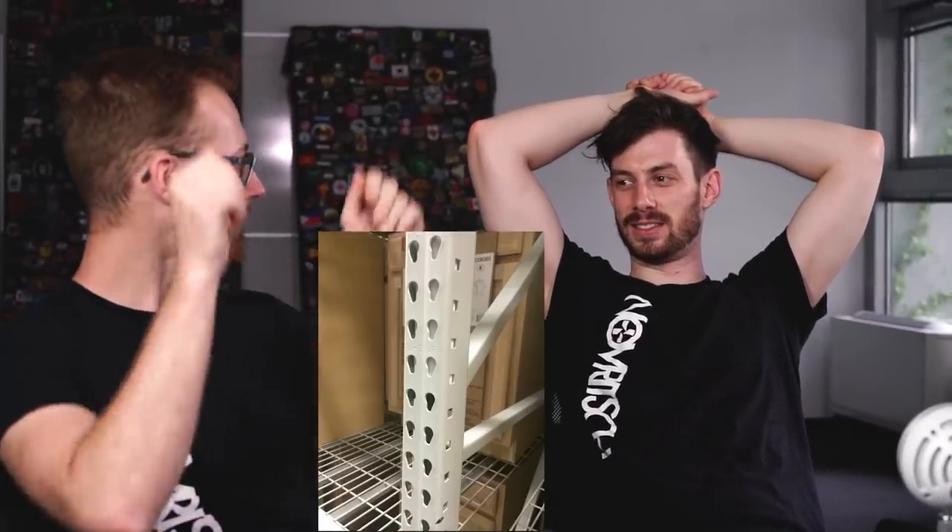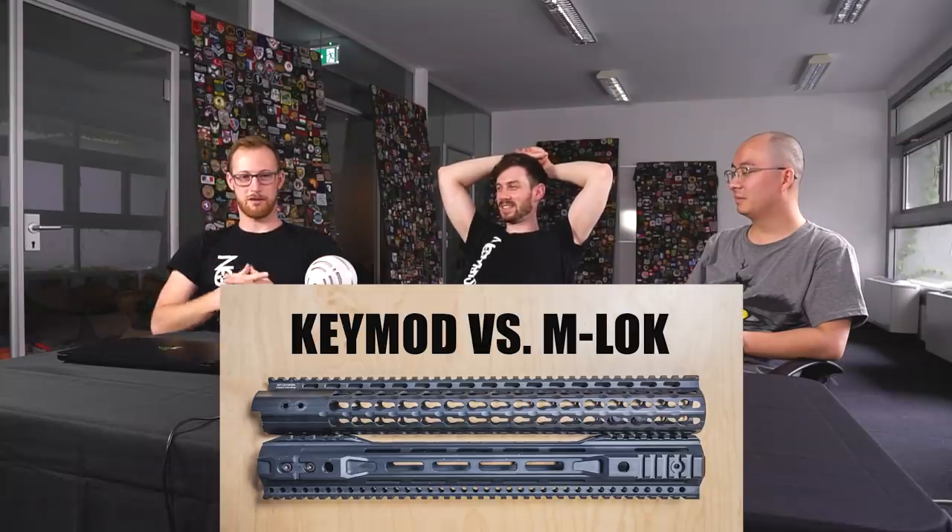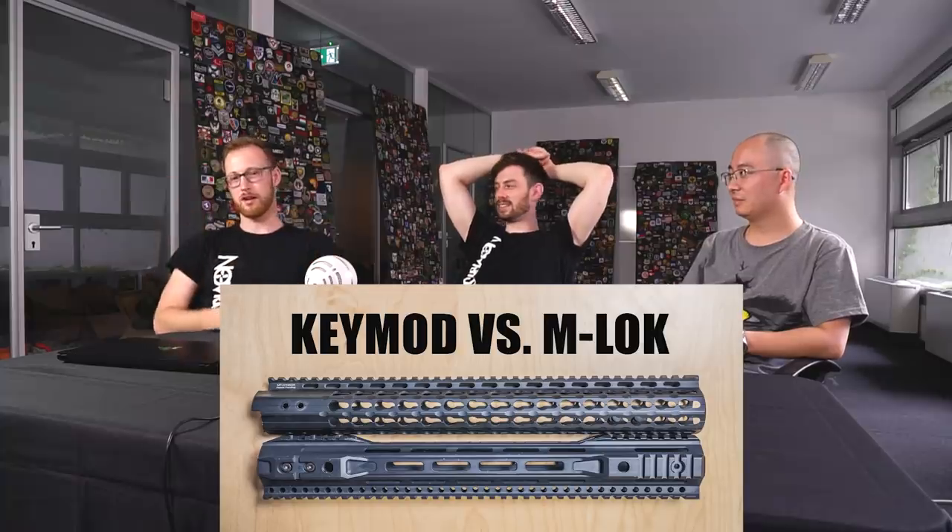KeyMod versus M-Lock. First of all, what is KeyMod? That's what they have in grocery stores — they put the shelves up there. We can put a picture here showing how KeyMod looks and how M-Lock looks.